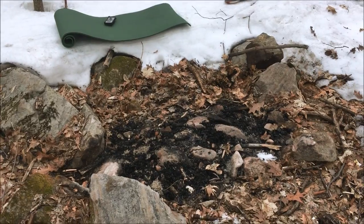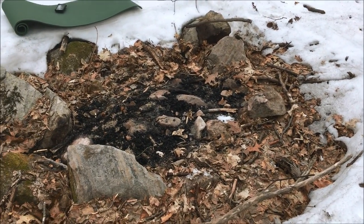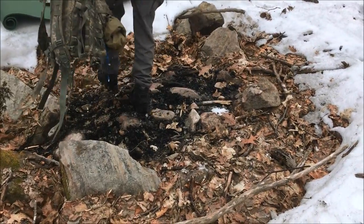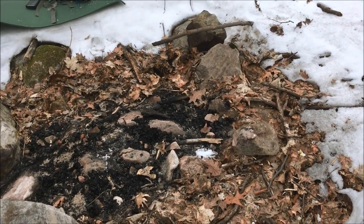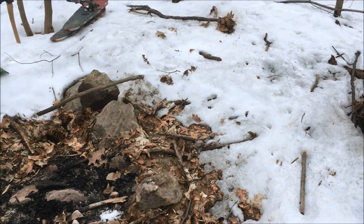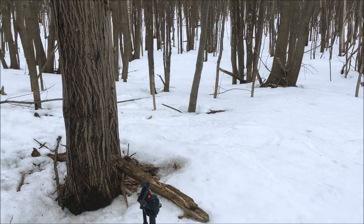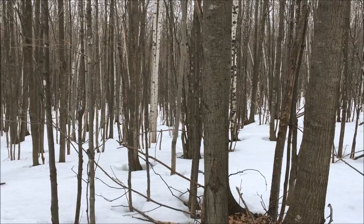We're back to the spot where we camped last time with the two lean-to shelters. It's nice to see the spot we chose is pretty good — there are rocks. We're gonna make a little fire here, cook up some food, and we're gonna try to find some birch trees or maybe some maple trees to tap and get some sap.